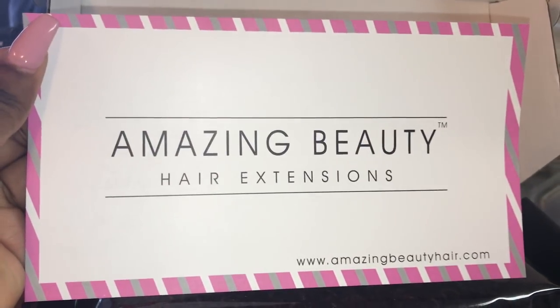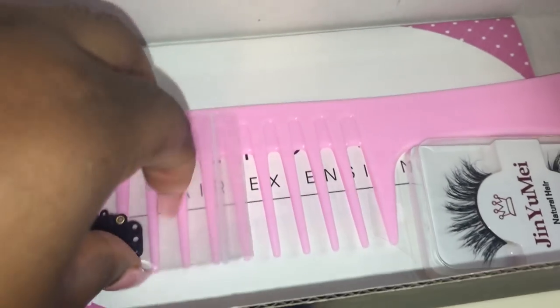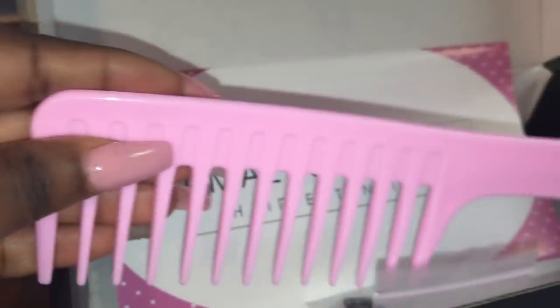I have the afro kinky curly ombre black to dark wine in 18 and 20 inches. I do have two sets of clip-ins in my hair for a full look. As you can see when you open the box, they give you some extra clips as well as lashes.